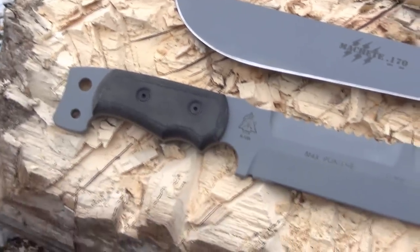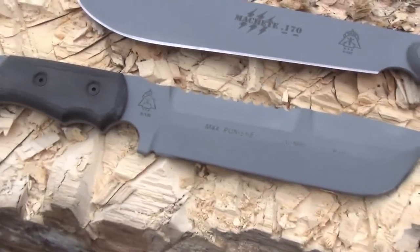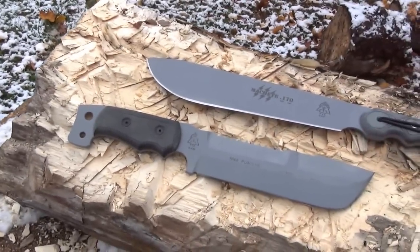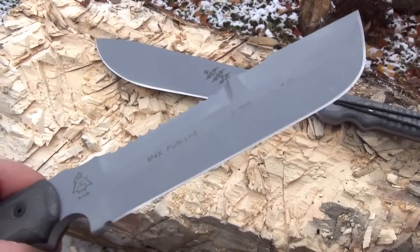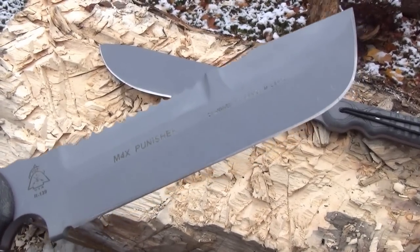We just had the first snow, so all I have to test this out on is what I call the stump of truth. It's not meant to chop down a tree, but it should be a good test of durability and you get to see it bite into a target.